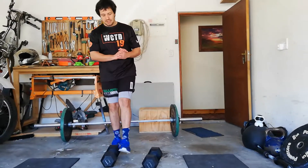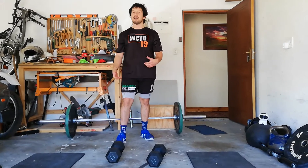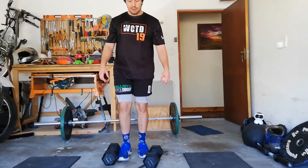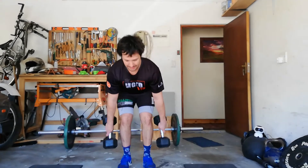G'day everyone. Today's exercise, similar to the bar, we're going to be doing some dumbbell clean and jerks. Dumbbells start on the floor, going outside the feet for this one, starting with one head touching.